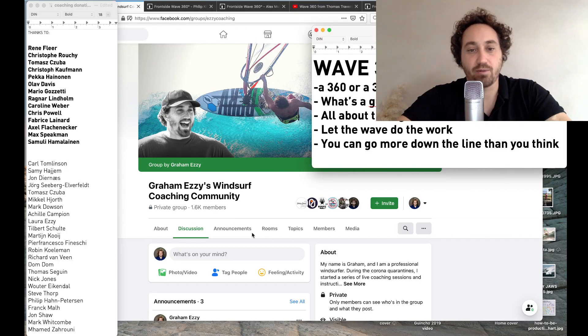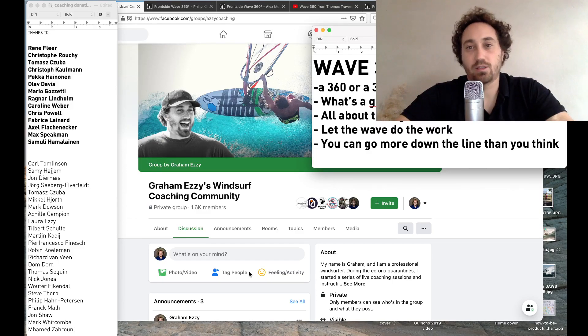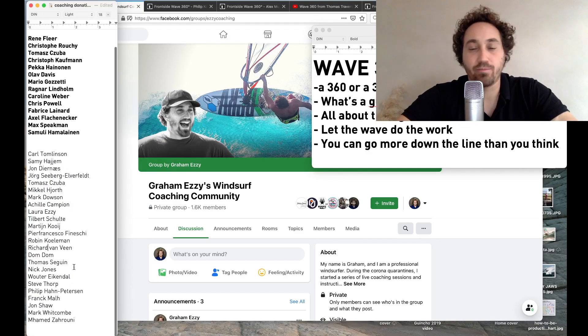It's just Ezi Coaching on Facebook, or you can search Graham Ezi's Windsurf Coaching Community. You're watching this on YouTube. This video is going to be more of a deep dive, more of an in-depth discussion. I'm planning to do more of these videos going forward, taking a single maneuver and doing a really close look at it — which is not really possible in the format of the live stream. Today we're talking about Wave 360s. Subscribe to the channel so you get notified, and let me know in the comments what other topics you're interested in.